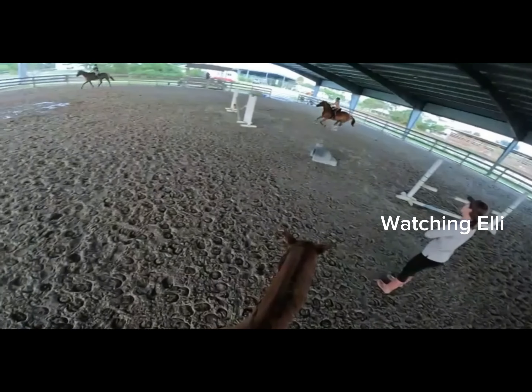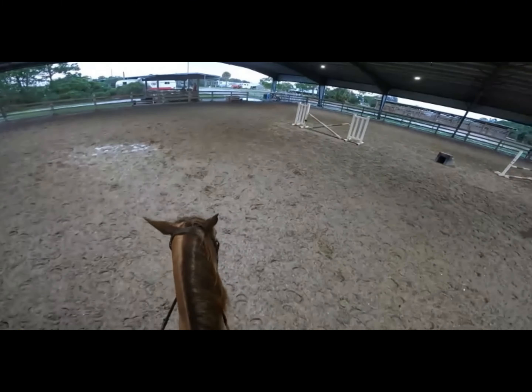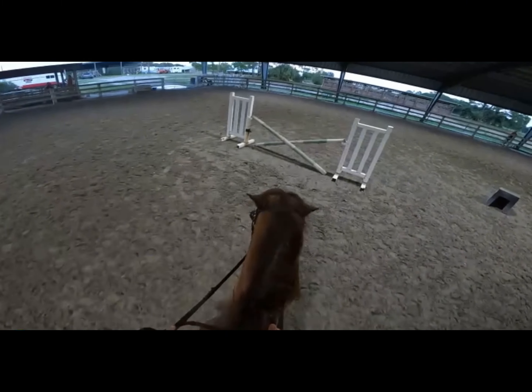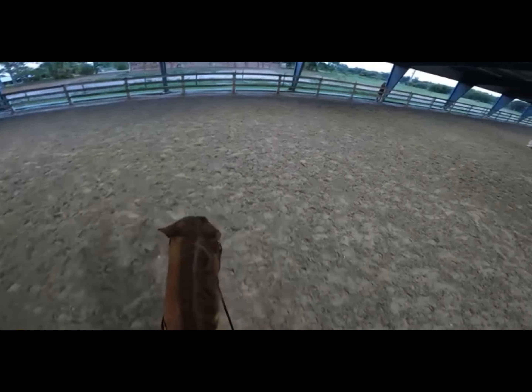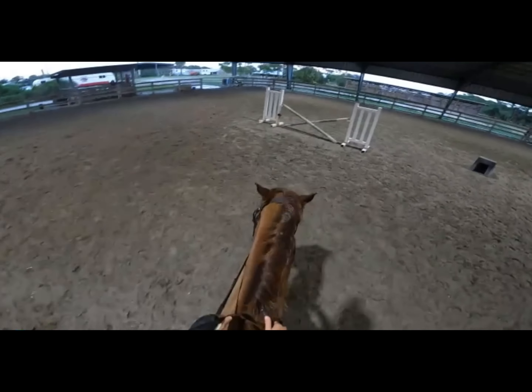Both legs equal. One, two. Yeah. That was nice. Oh wow. Oh my gosh. Good job. Good. Good, come back down. Please stand up and go forward. One, two, three. Good job. Good job.